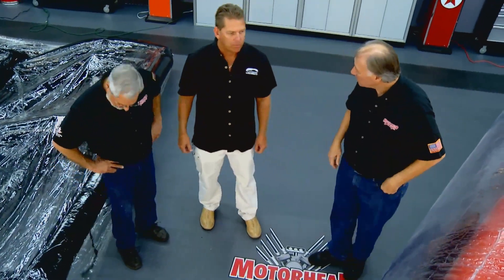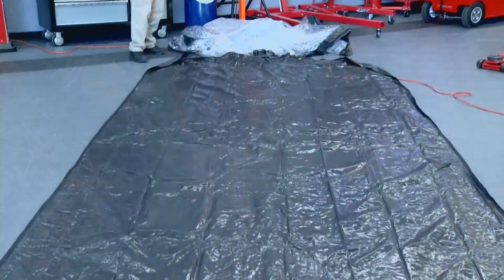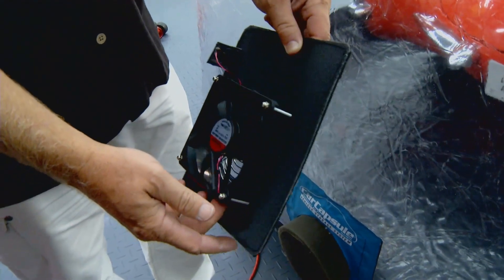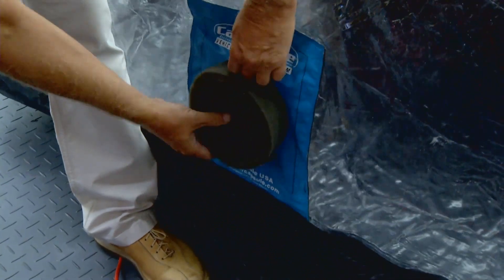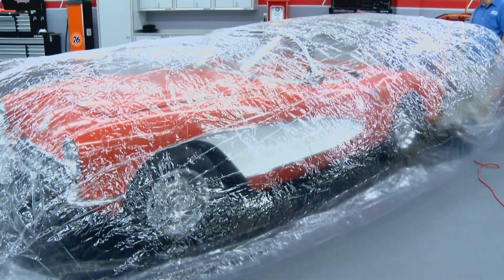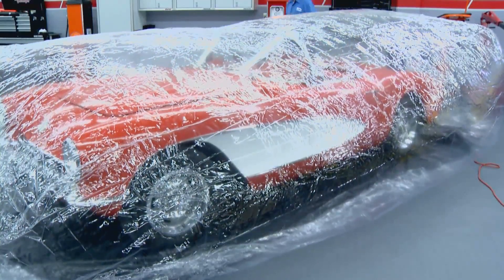We've improved the seams — they're all welded seams as opposed to our old sewn seams. We went to a heavier zipper, improved the base mat, and most importantly we came out with a better fan. The fan is all Velcro now — it attaches easy and it's easy for replacement when necessary. These have been around for close to 20 years.